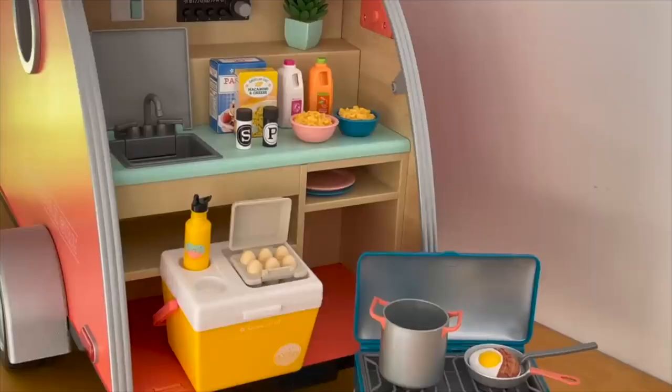Here we have an overview of the camper set up with the kitchenette, the cooler, and the camping stove. It's really great how it comes with a variety of different food items, but I really would have liked cutlery to be included in the set.